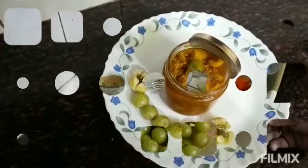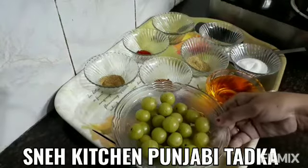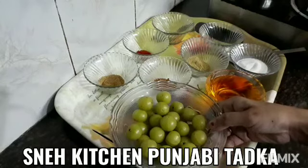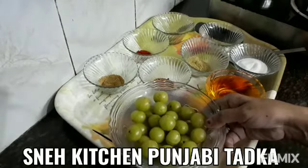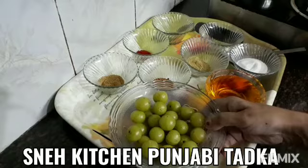Hello everyone, I am Snake Kitchen Punjabi Tadga. Today we will make the jar. It is very good to eat. There are also vitamins C and iron. We need to eat minerals.